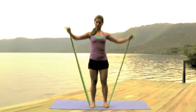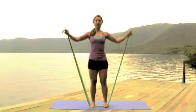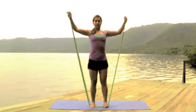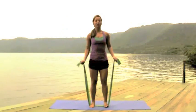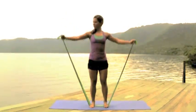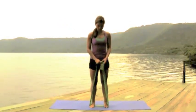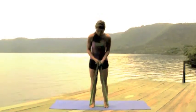Of course you can do a lot more — you can repeat, doing three sets of 15 or 20 because this is really light. This is working on the shoulders, you can feel it right here.